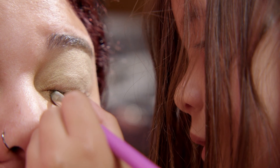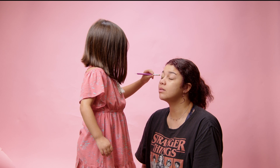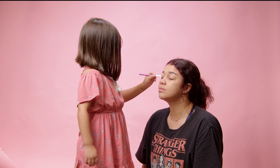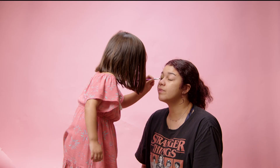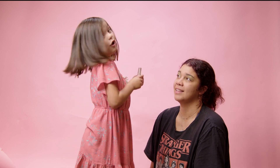How long have you been doing this? You know nothing, you know nothing! I haven't done it myself — my mom has done it to me too much — but this is my first time. You're doing great! Now putting lip gloss on. I don't know what kind it is but I'm just gonna put it on.